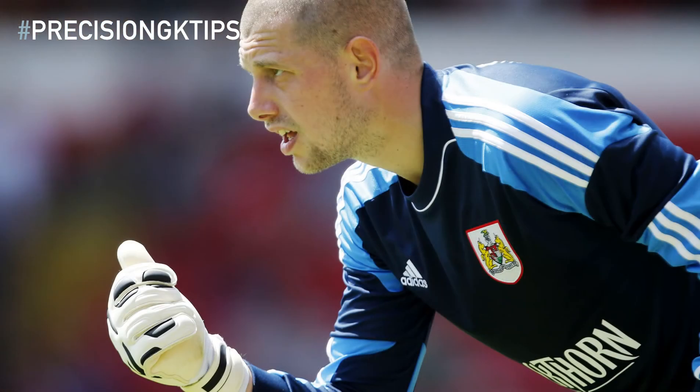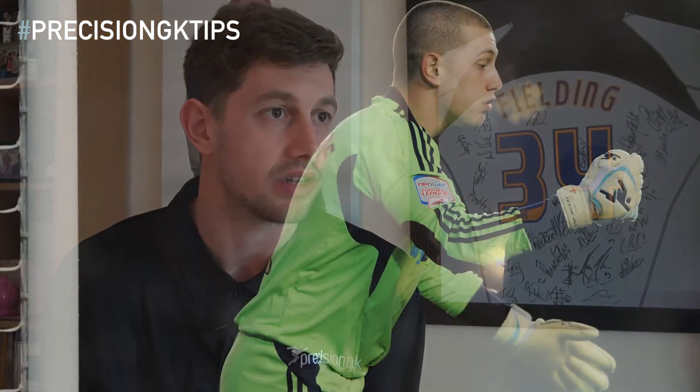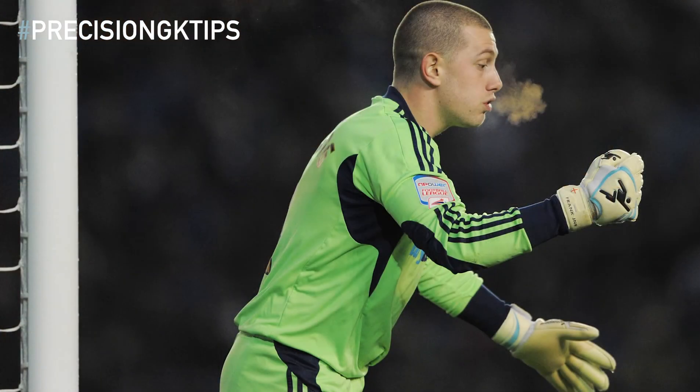Diving forward — it's massively important that you attack the ball. A lot of goals will go in when I see goalkeepers going backwards, and I'm sure they know as well as I do that the goal's probably gone in because they dived backwards and not forward. You've got to really make sure that you do step forward and attack the ball. It's massively important — that would be my second top tip.